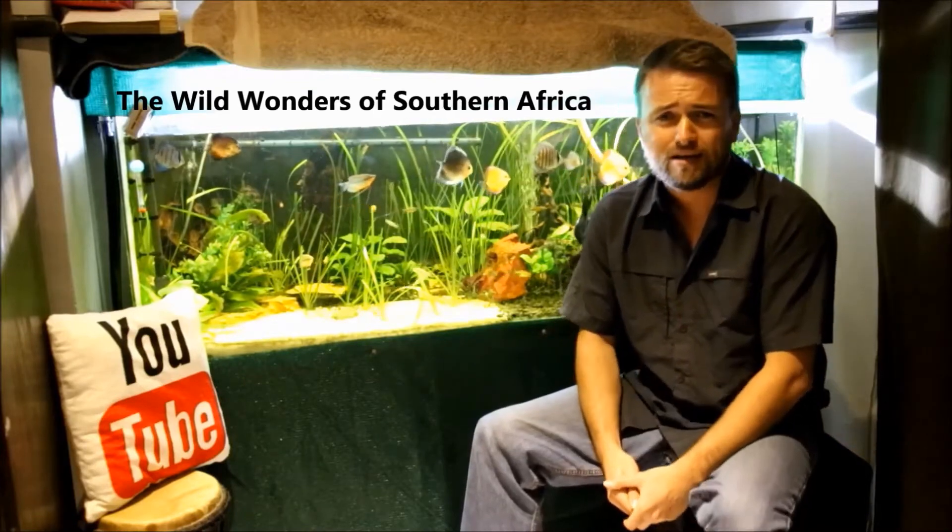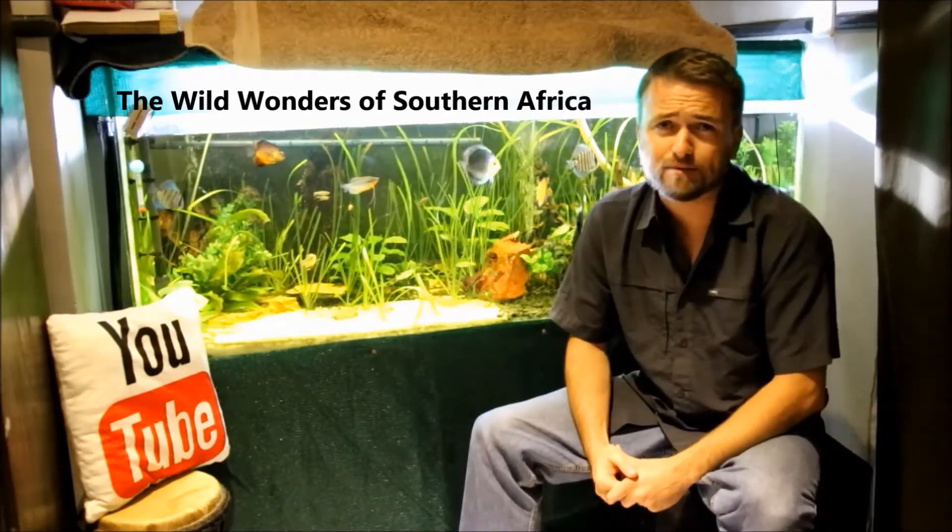Hello everyone, welcome back to another exciting episode of the Wild Wonders of Southern Africa. Today I'm going to show you how to build your own indigenous southern African succulent terrarium. A terrarium is normally something made out of glass — a small bowl or a tank — and you fill it with live animals or live plants. Today I'm only going to focus on live plants. Indigenous means it's from a certain region, in this case southern Africa.